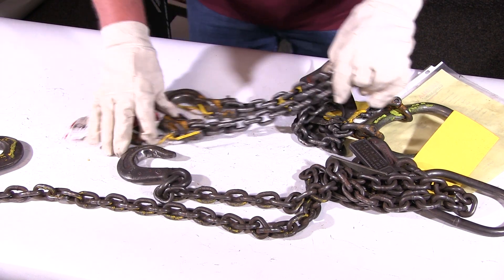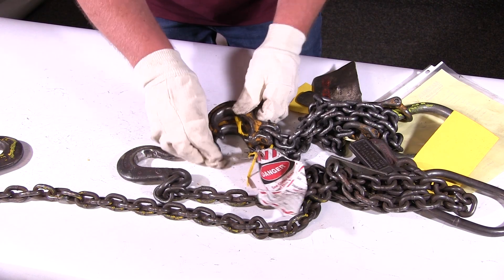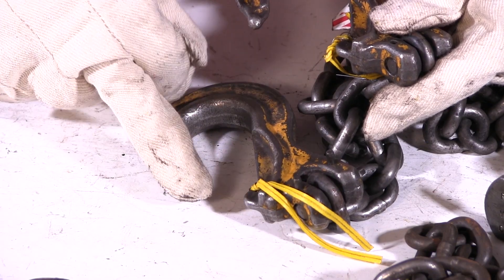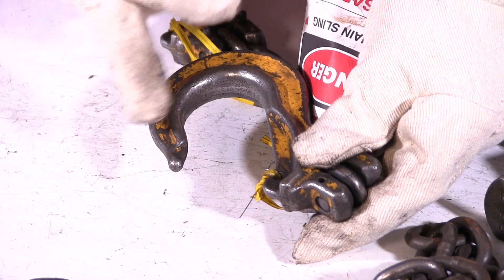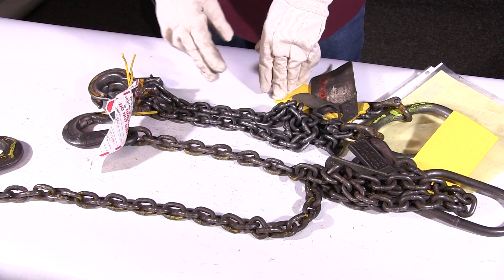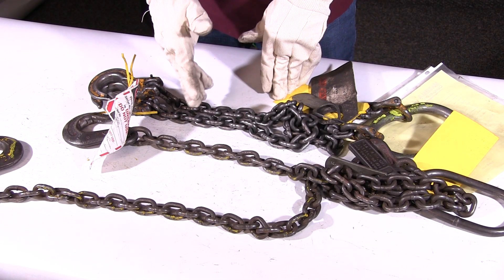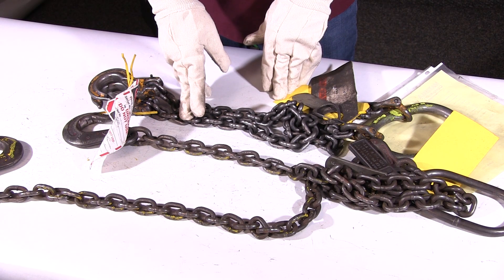On this chain, we compare the two hooks. This hook is in the correct plane, and this one here is opened up — the tip is opened up. So these are both chains we would pull out of service. You also want to make sure nobody in your facility has altered or modified chain slings. Any modifications need to be done from the factory.